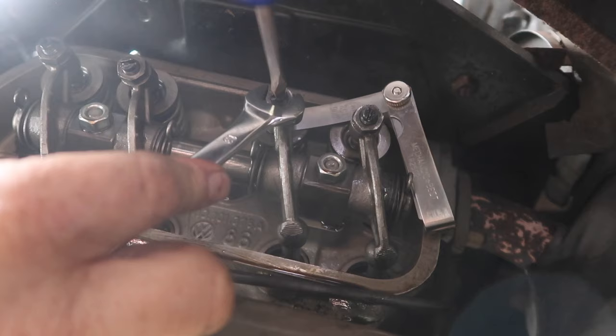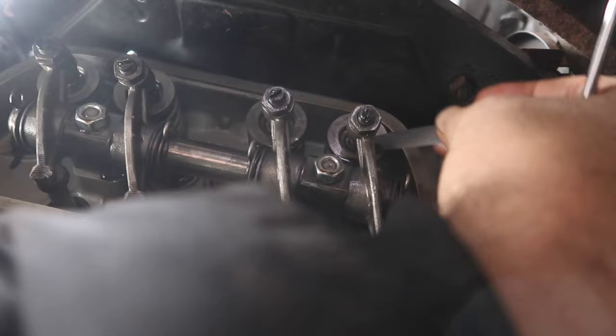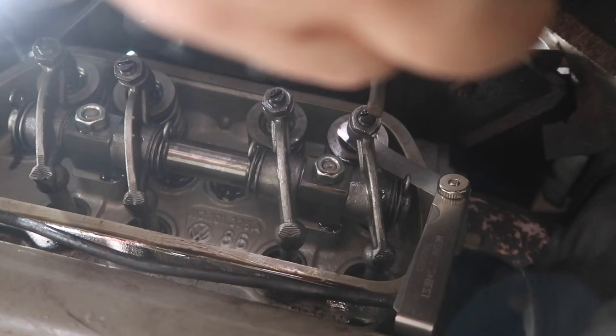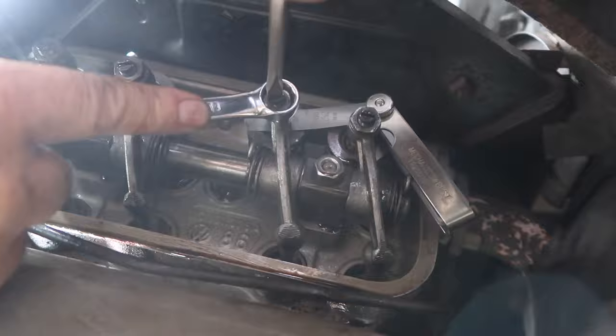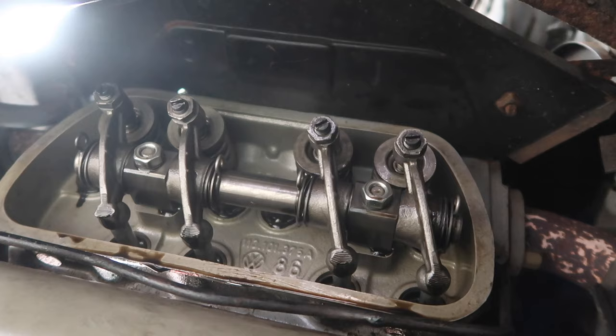This is hard to do on the ground. Okay, this one's way too loose. Takes a lot of finagling around. Now we're gonna go to number two — I gotta turn the motor 180 degrees counterclockwise.